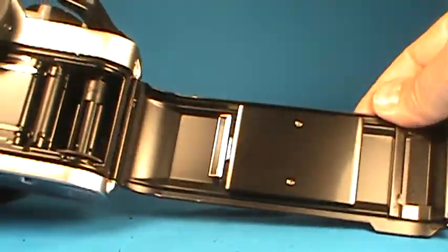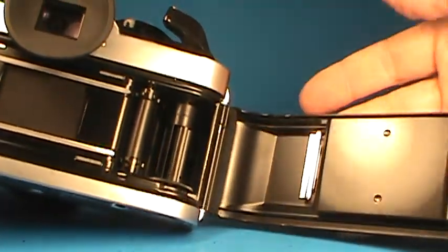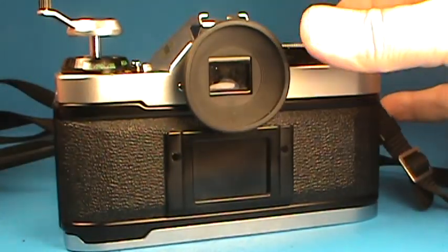I don't know if it's been serviced or if it is just one of the few cameras this age where the light seals held up well. But it looks really good and ready to go. So then we flip that back — the back closes nicely.